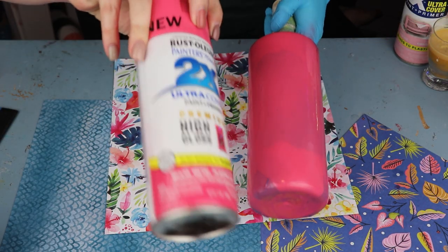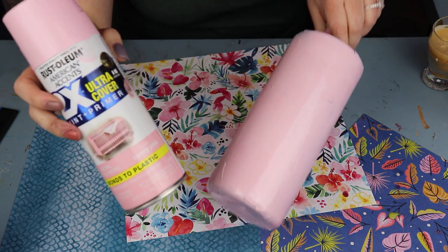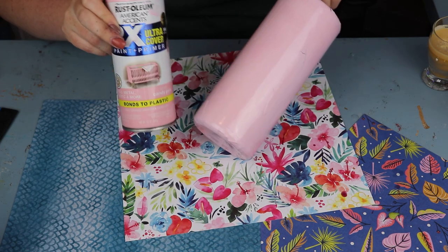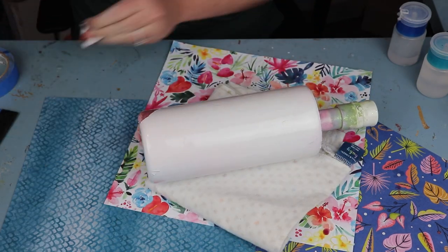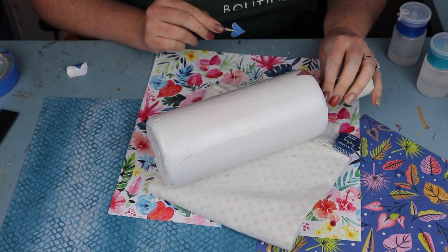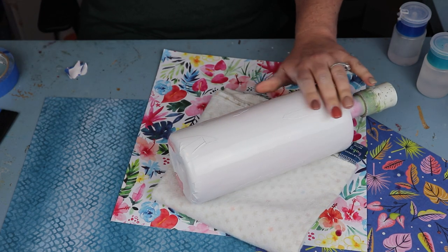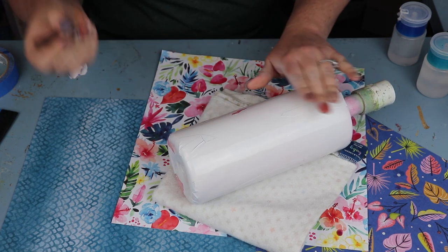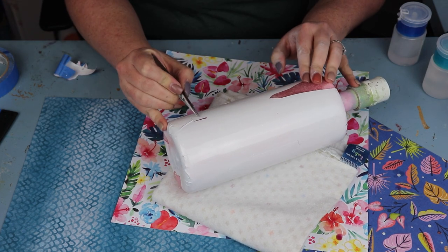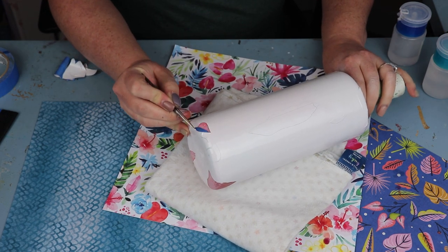The first color I use is Prickly Pear from Rust-Oleum 2X spray paint and I did one coat, let it dry for about 45 minutes, then came in with Candy Pink again and did just another coat right over the top. You do want to let it dry between coats. Finally I came in with a white gloss spray paint, let that dry, and then it was time to remove the painters tape and decal. When you're removing the tape you don't have to be as careful as you typically would with other peekaboos, because if you scratch it that's fine — we're going to be taking off a lot of the paint anyway.